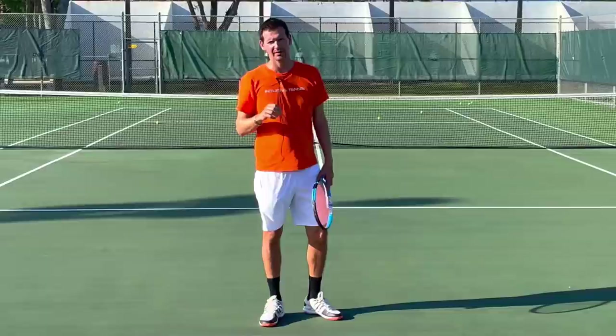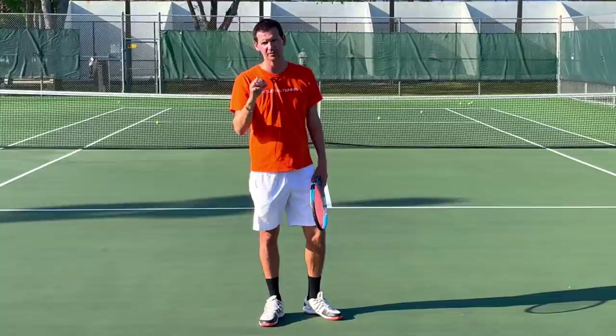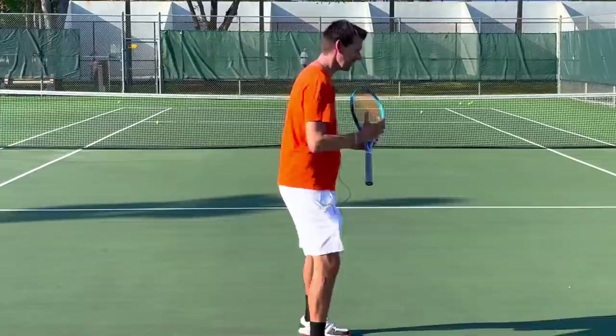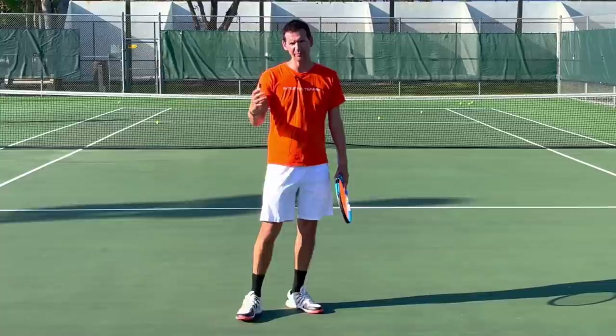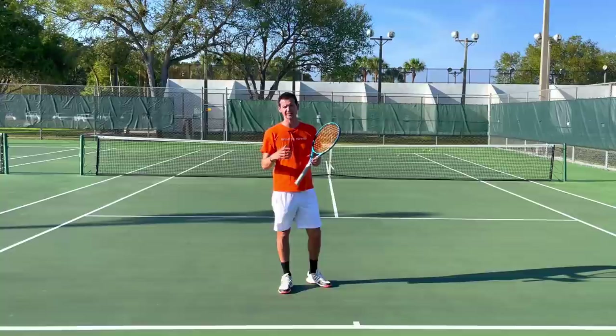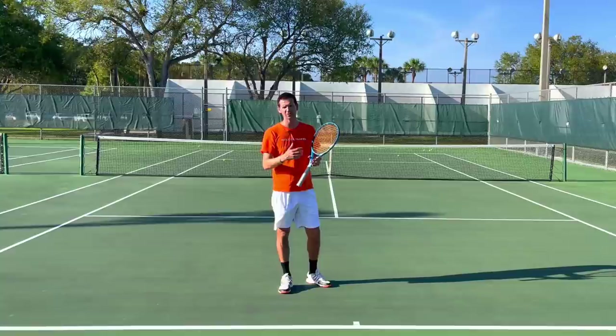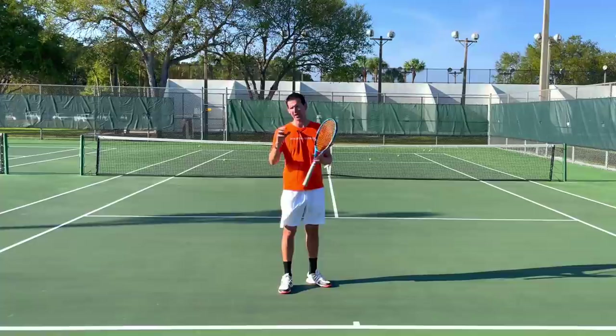It is of utmost importance that when you face someone who doesn't give you a lot of pace, your technique is sound. You have to learn the fundamentals of your strokes to have a chance to beat a defensive player. The second factor is ball recognition — high-level players don't struggle with this as much, but recreational players have a very difficult time recognizing what type of ball they're getting. It's not only recognizing depth, but also spin, underspin, how high the ball will be, and how much penetration it will have through the court.